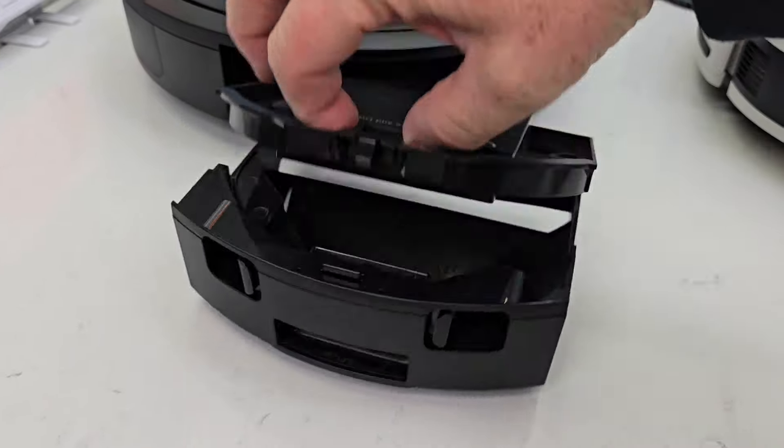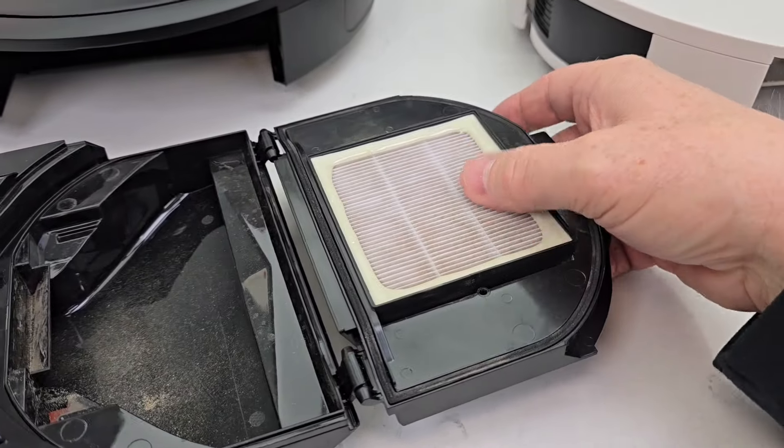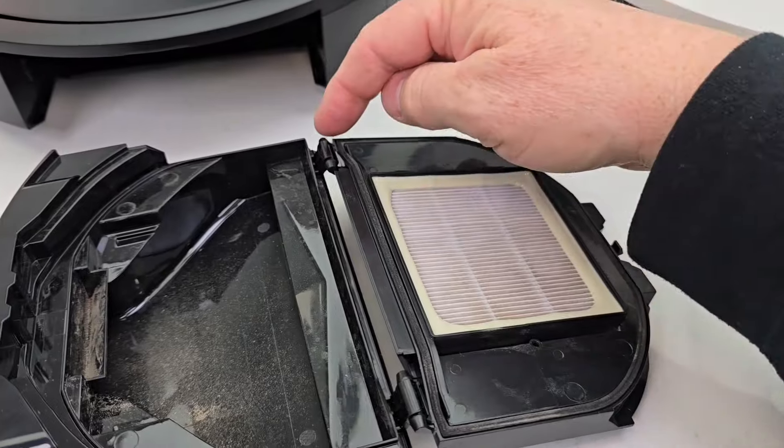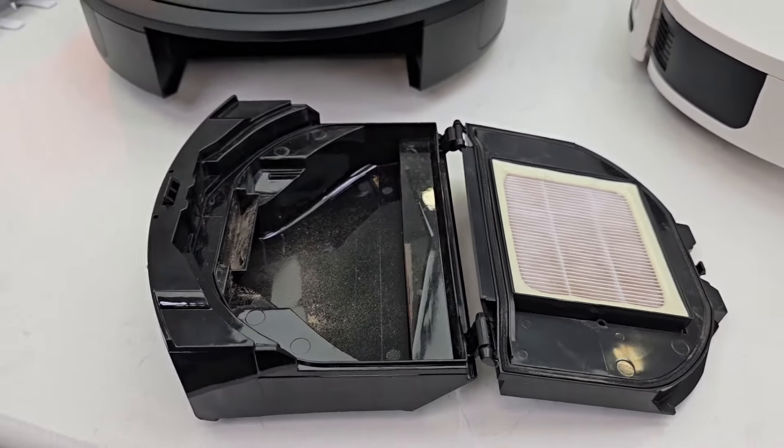Over here on the Matrix, here's where everything goes. The filter is built into the door. You can clean it a little bit, but once in a while the door comes off really easy — however, you are going to have to replace that door that has the filter in it.